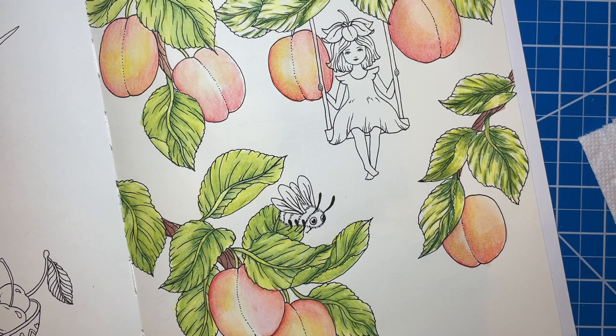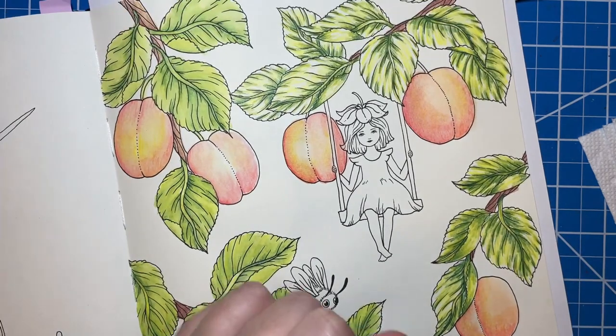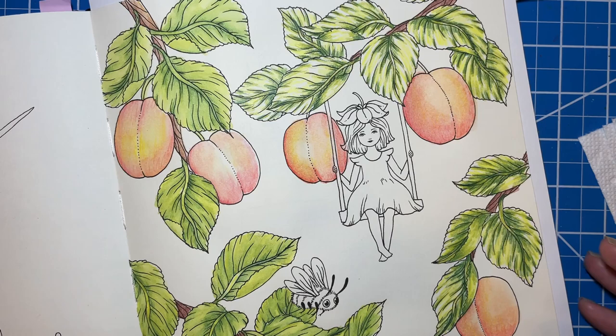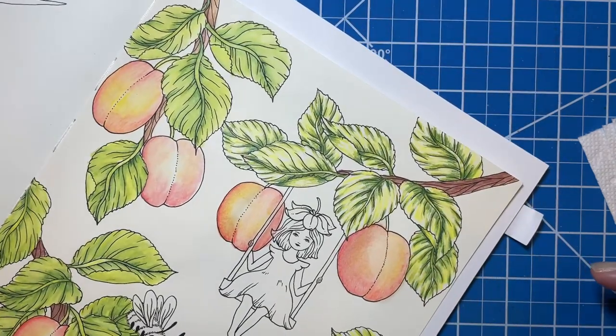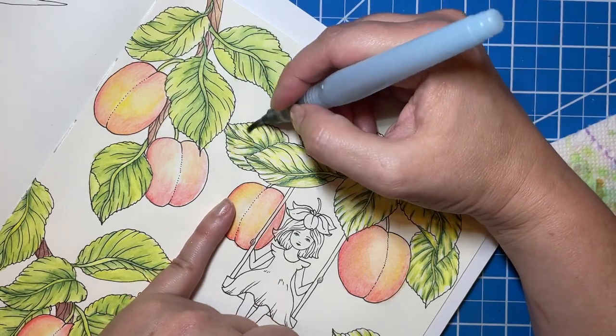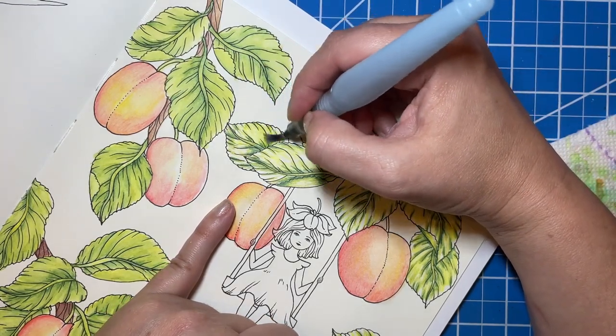That turned out pretty peachy. Oh, I need to do the leaves — I was putting all my stuff away. I'm probably going to have to turn the book a little bit, so I apologize. Here we go. I just want to make sure I get my angle right for my leaves.